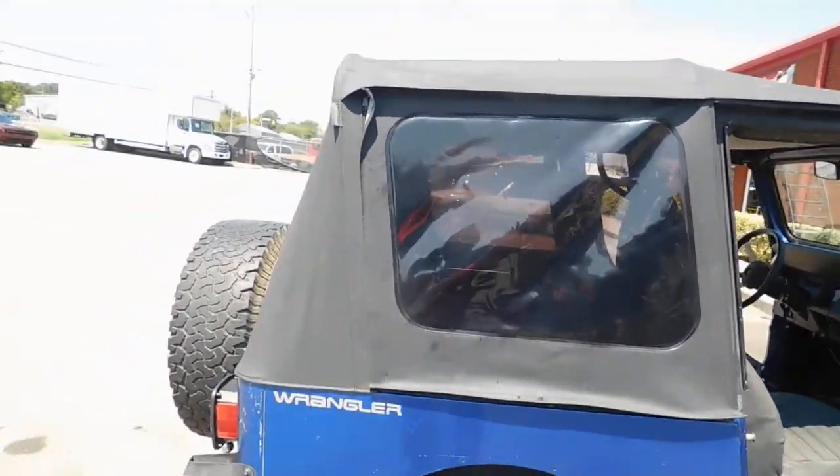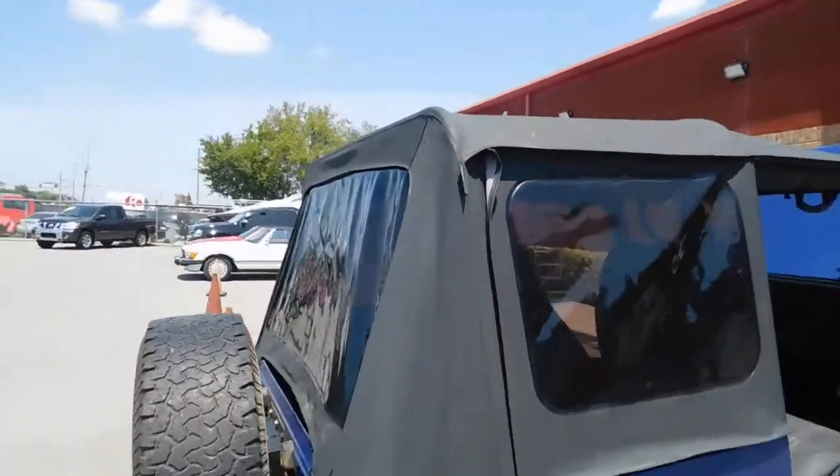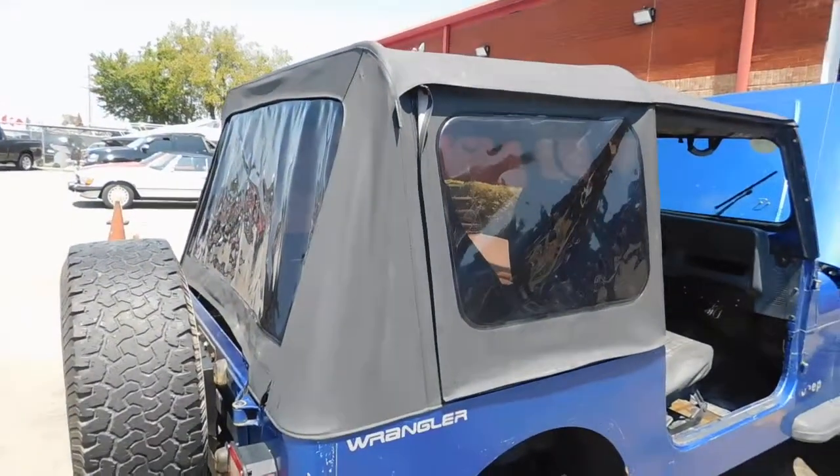I'm going to take this top off, and this just shows what it looks like with it on — because while I own it, this will be the last time it's on.